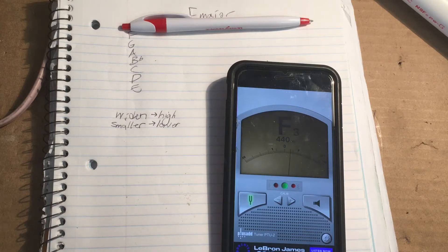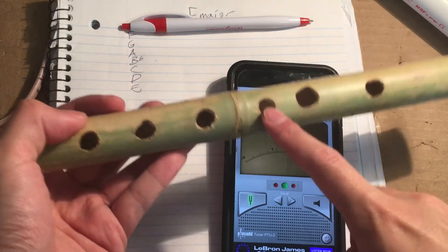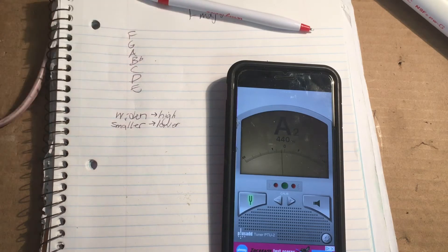E's good. So then we're going to go back down to the low F, because I widened all these different holes, so we're going to see which ones are out of tune. The first note is going to be F for the F major scale. F is good. G is good. And A is now a little bit flat.